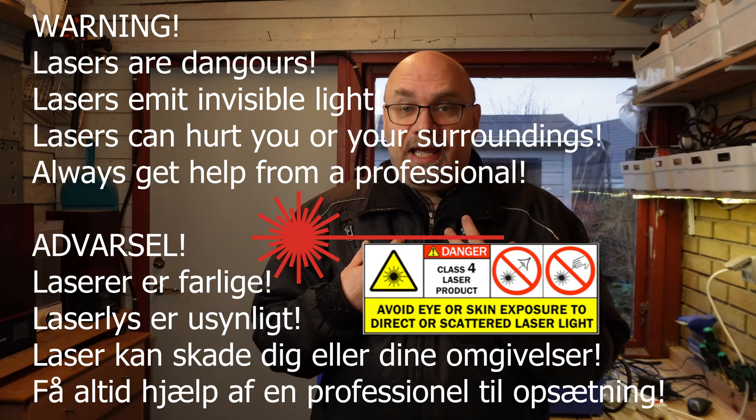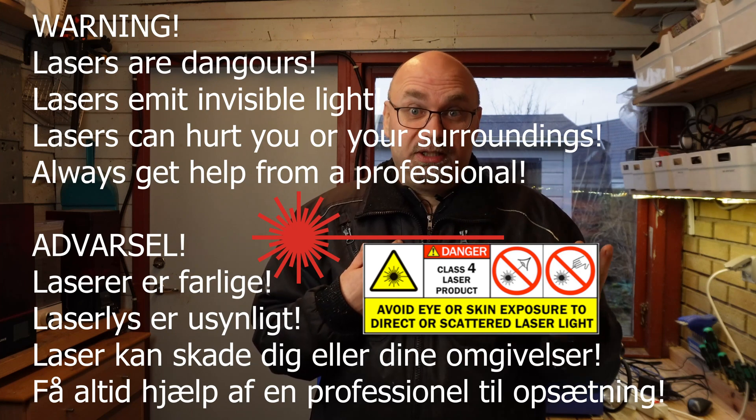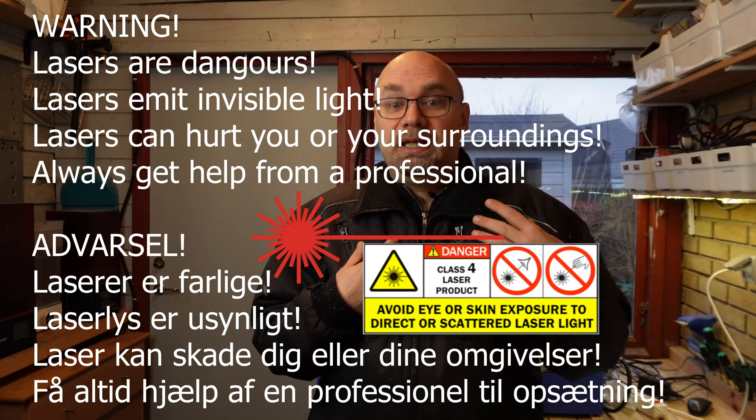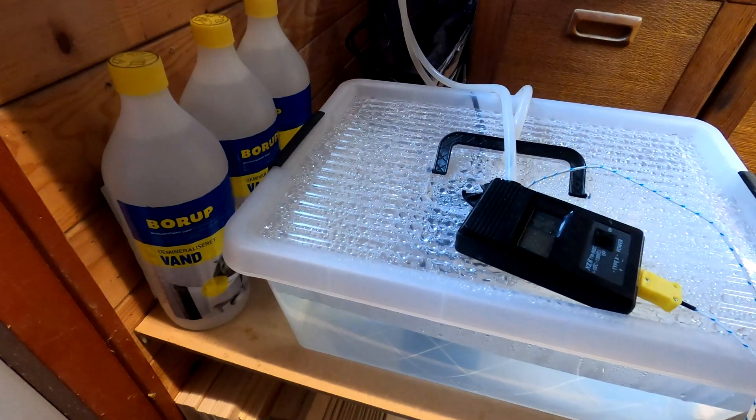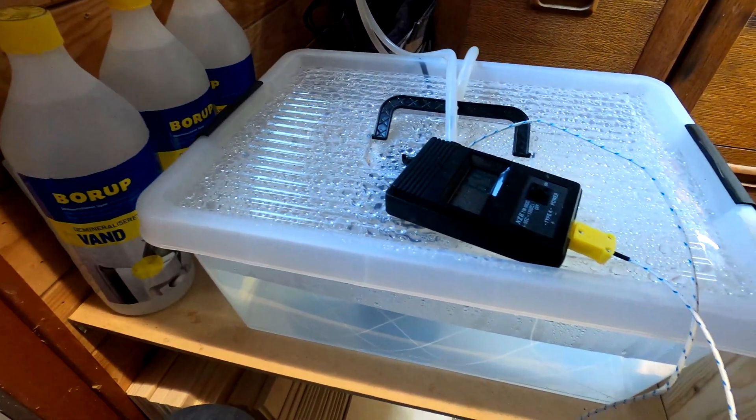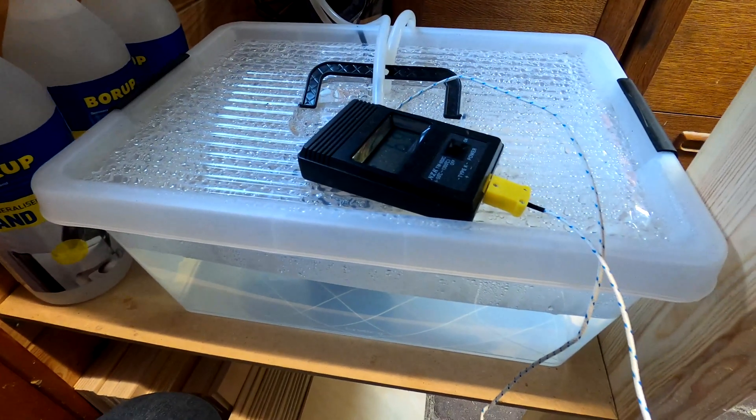I'm not a professional. I had to reach out to a friend who is a professional and he helped me setting up this machine. When I got this machine, I thought I was prepared and bought a container for water, which is needed for water cooling. Then I bought some de-mineralized water, which in my head should be enough. But no — I found out I needed a ton more stuff.